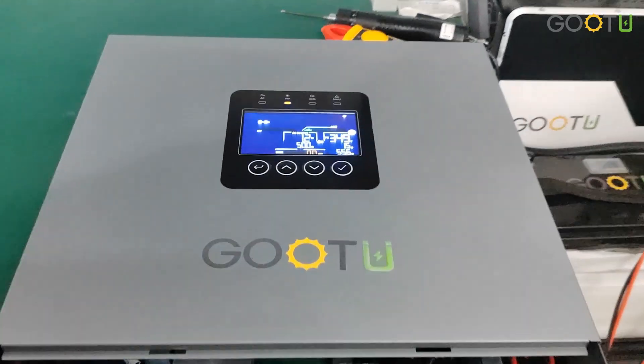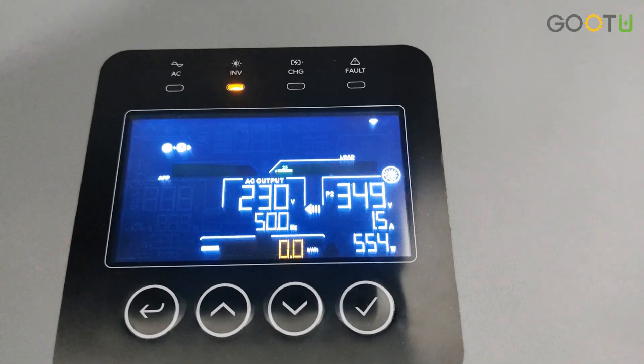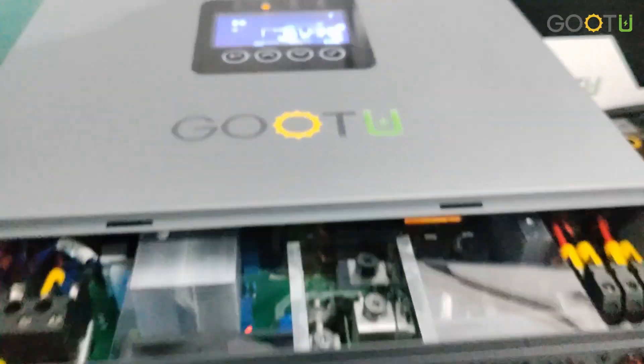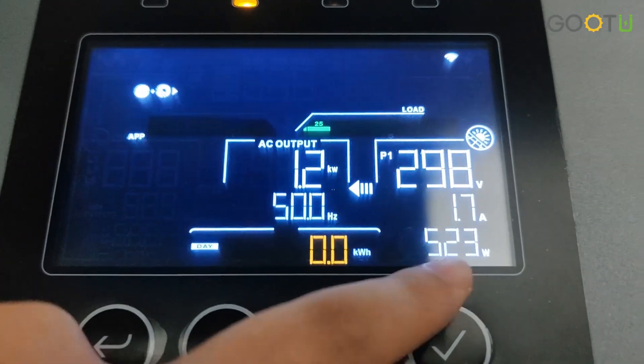This is a hybrid inverter. It can support work without a battery and without a grid. As you can see here, it has output using only the PV.